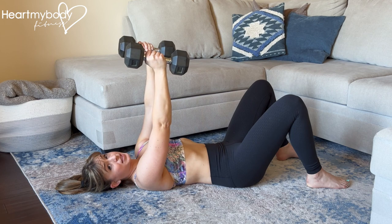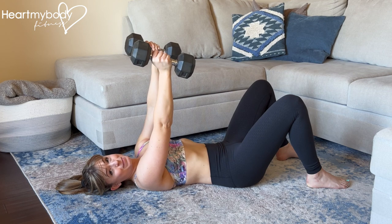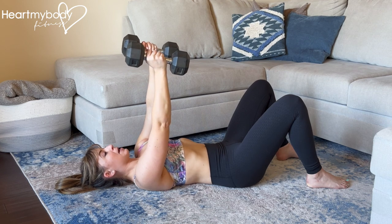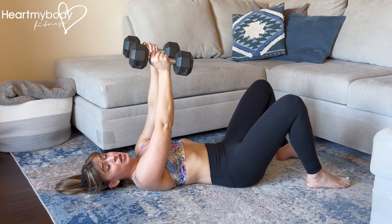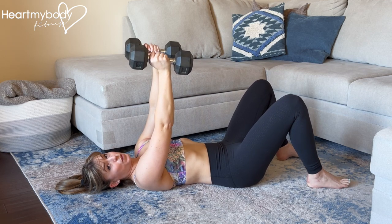A quick note on safety. We're going to be moving the dumbbells around and above our face, so this is not the time to zone out. Keep a tight grip on the dumbbells and don't select weights where you don't know for sure that you can hold them during this exercise. Until you've got the form down, don't challenge the weight you're lifting — start light and then work your way up.